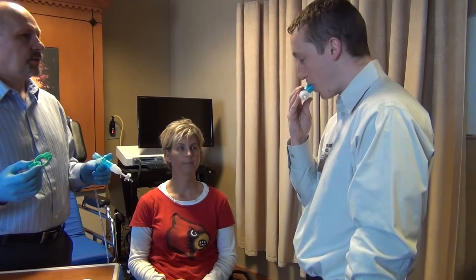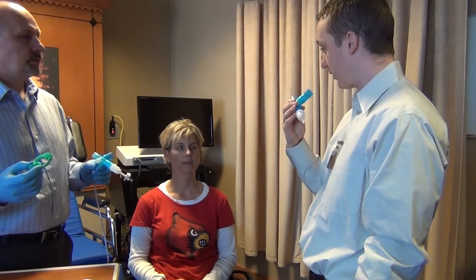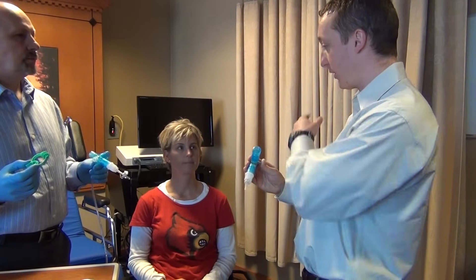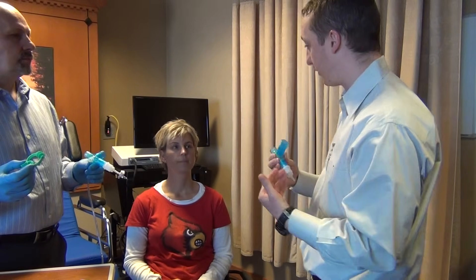Put it in. Then inhale as hard as you can. But first you have to blow out through the mouthpiece. I'm going to listen for no more air so I know that your lungs are empty, and then I'll ask you to breathe in as hard as you can.